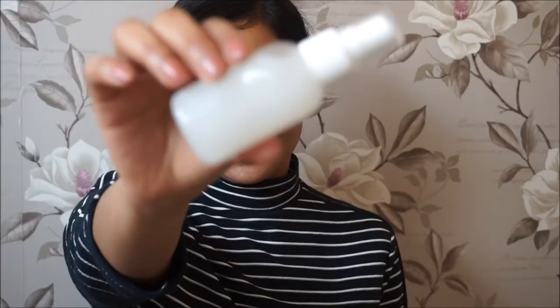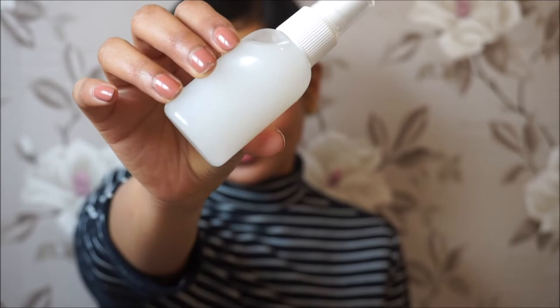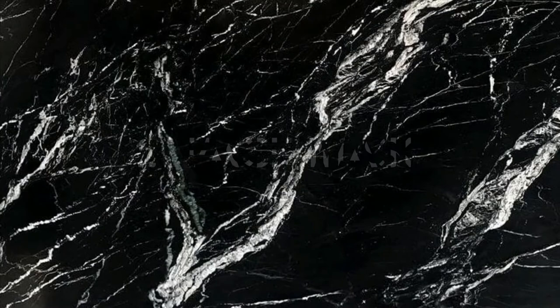The first use of rice water is as a toner or face mist. Take the rice water out of the fridge, give it a good shake, then either pour it on a cotton pad and apply it on your skin, or spritz it directly on your skin — just make sure to press the product in so your skin absorbs the benefits better. The second use is in a DIY face mask: whether you're using yogurt, egg, or sandalwood powder, just add rice water instead of rose water or plain water. It will calm your skin and soothe any redness or sunburn.